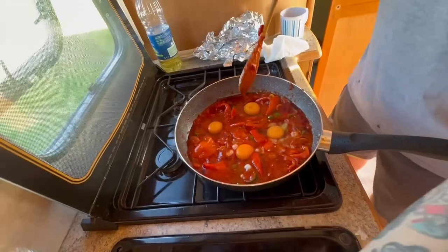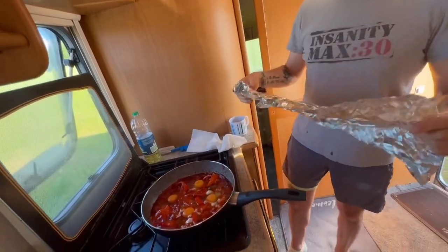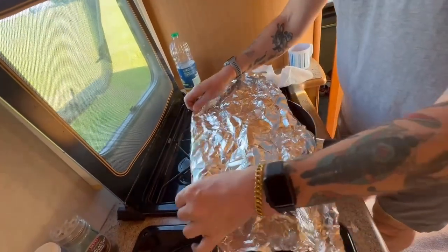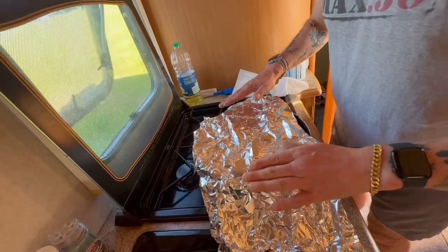I didn't have to count those in the army! And now I'm going to cover it up with this foil for around five minutes, to give the eggs a chance to cook away nicely. Be careful, peeps — it's a little bit hot on the old fingers.